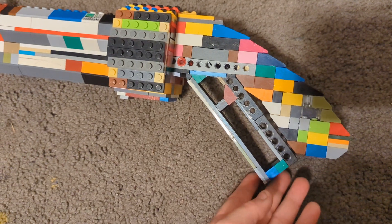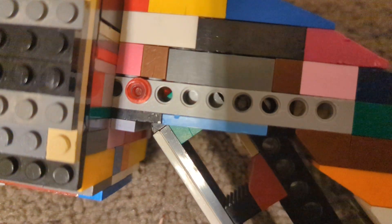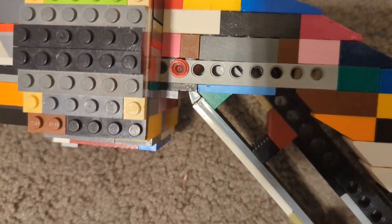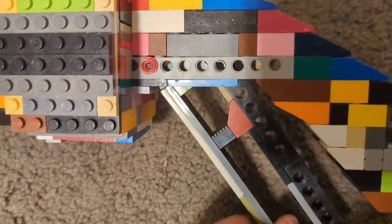The first cool feature about this gun is it has a working lever, using a Technic pin in there to allow it to move. I used this piece over the top to cover it, so it allows me to hold it and it's very strong.